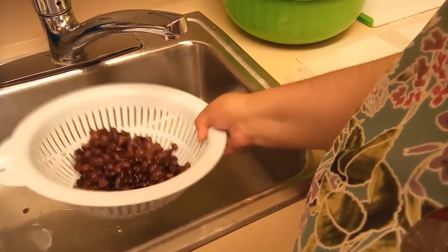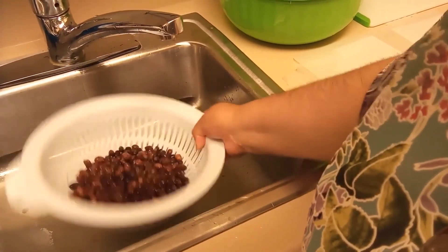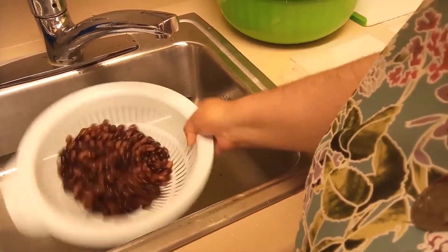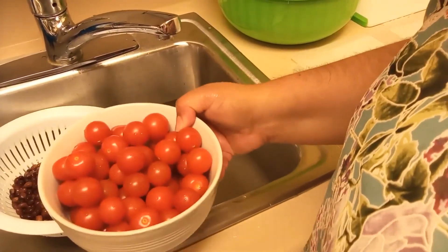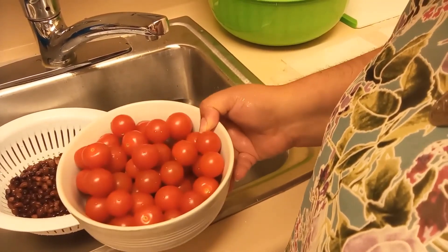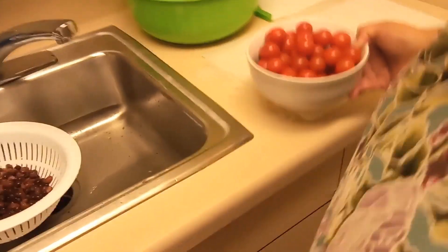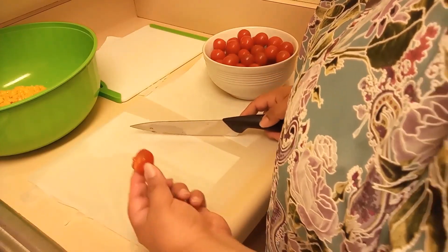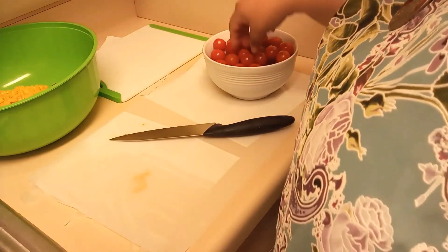Then we'll go ahead and add the beans to our corn bowl. While it's draining some more, I'm going to get started on the tomatoes. I already rinsed and drained these as well — they're cherry tomatoes. You don't have to use cherry tomatoes; if you like regular tomatoes, that's great. I use cherry tomatoes because they're very juicy and very easy to cut up. You're just going to cut them in halves and then just toss them into the salad. You can use as much or as little as you want — it's really up to your palate.